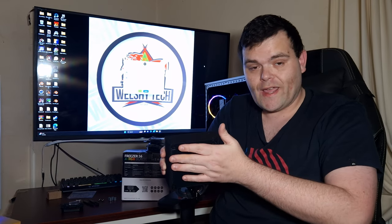If Arctic is watching, could you let me know if the bracket is meant to be that loose? There was rattling, which could be a design issue or just my unit. That said, for £22 it's a good air cooler — I like the RGB, the mounting system, the smaller base plate, and the fan clip tabs with screws, even if repeated removal might eventually cause issues.